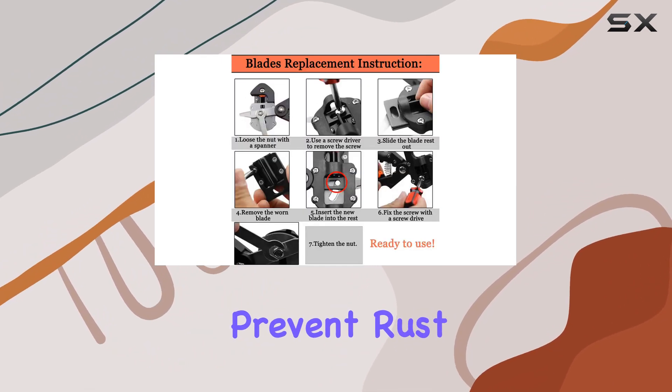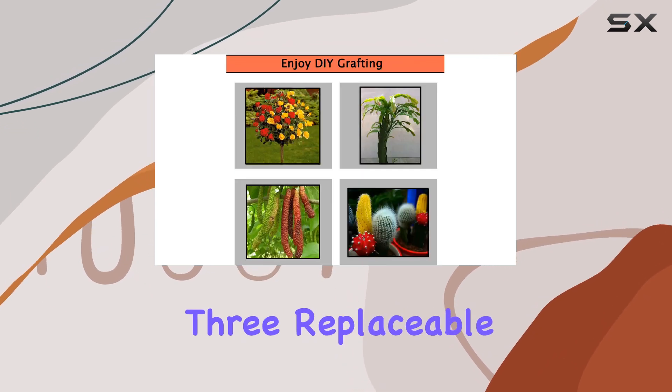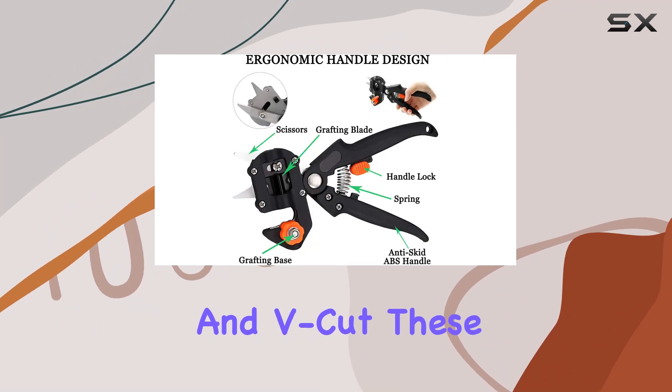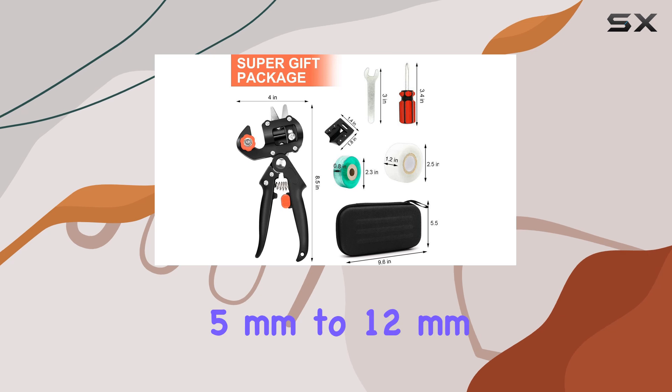An added benefit is the oil coating on the blades, which helps prevent rust and keeps them lubricated for smooth operation. The kit includes three replaceable grafting blades: omega cut, U cut, and V cut.